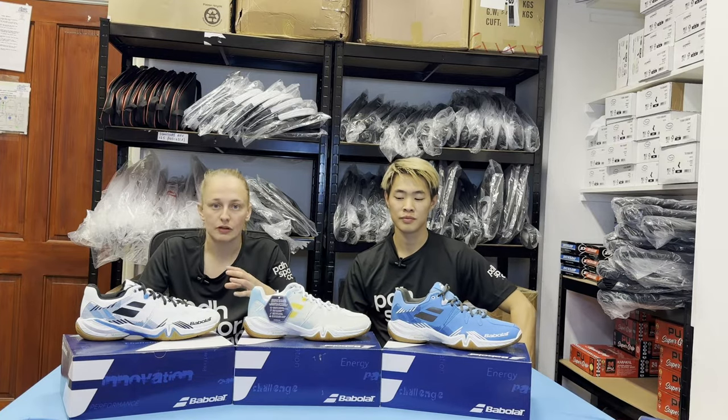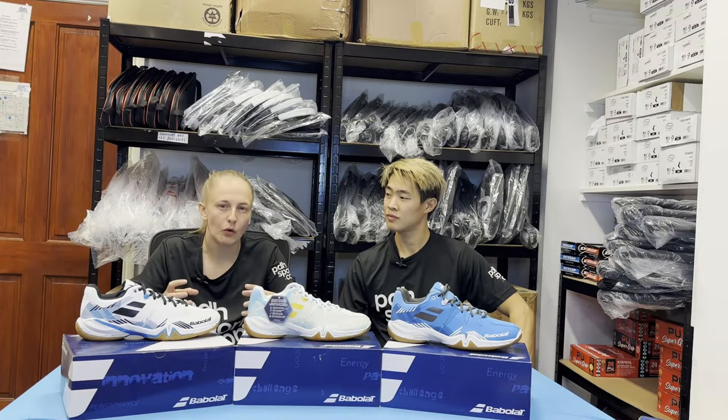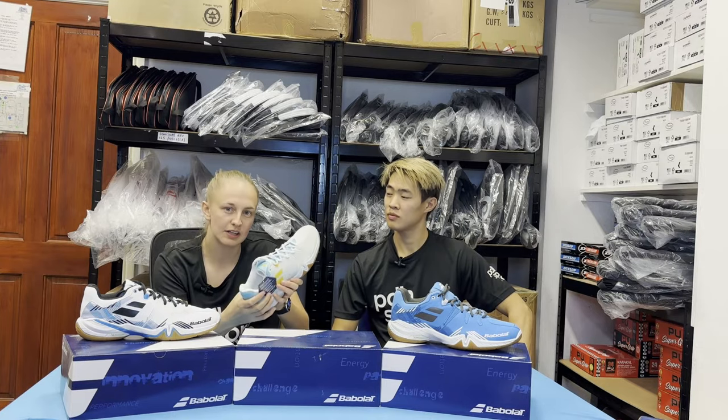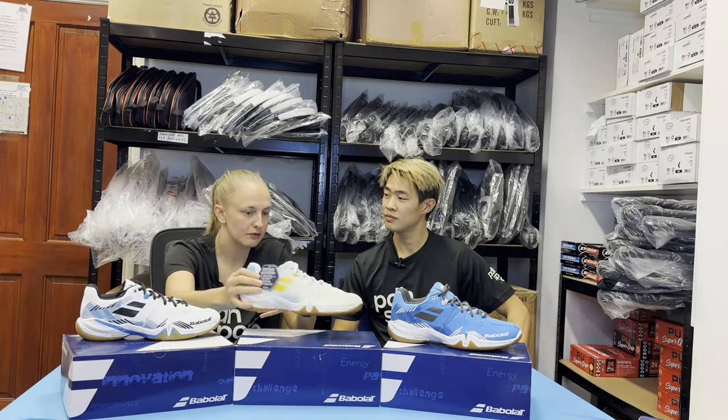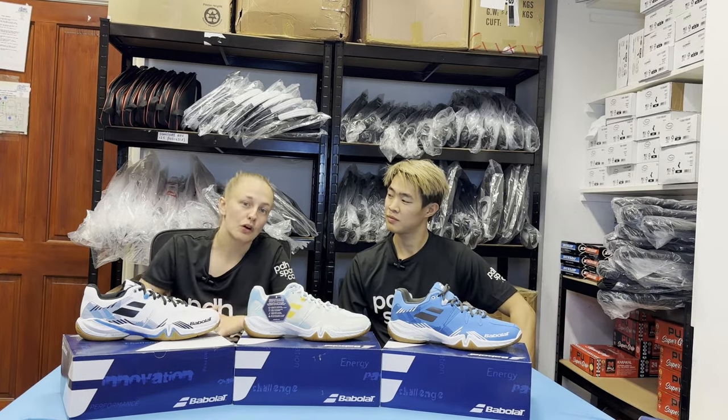The Spirit range is a little bit heavier shoe than the Shadow Tour 5S, which is really lightweight. But in a way that's not a negative, because it gives you that little bit more support. You can definitely feel around the heel there's a little bit more cushioning - it's quite a supportive feel rather than that lightweight feeling where you've got nothing on.